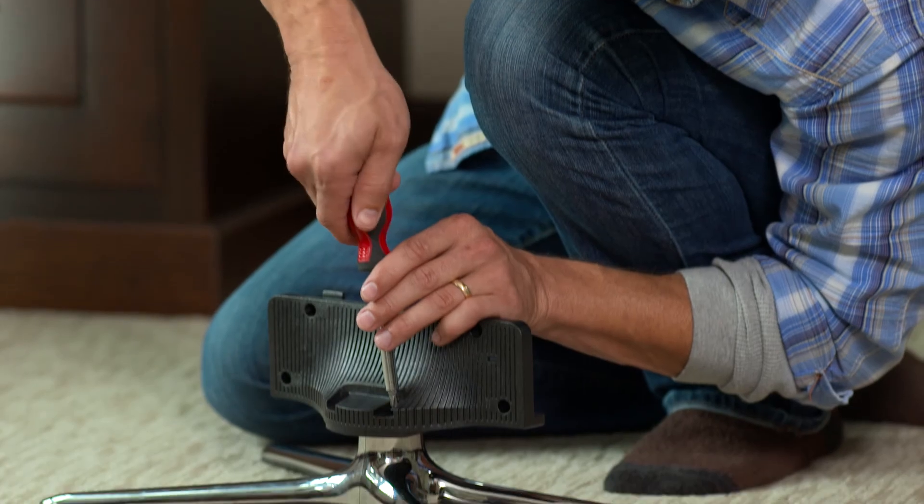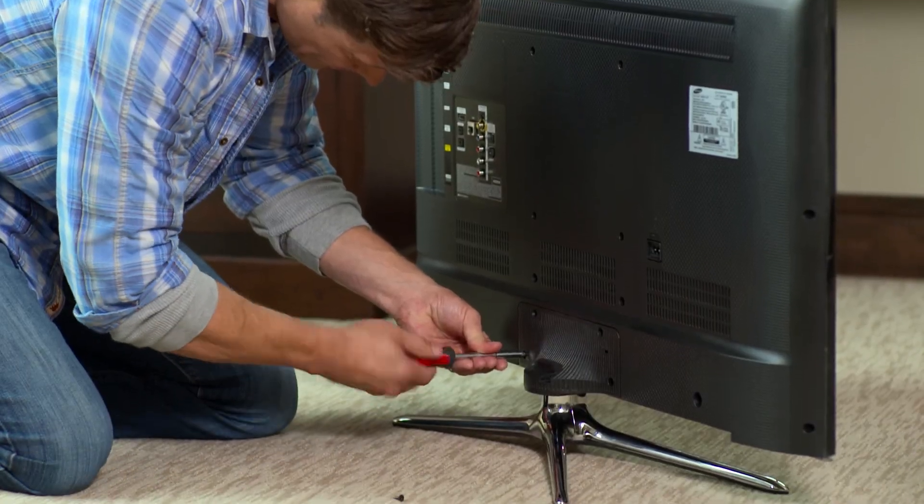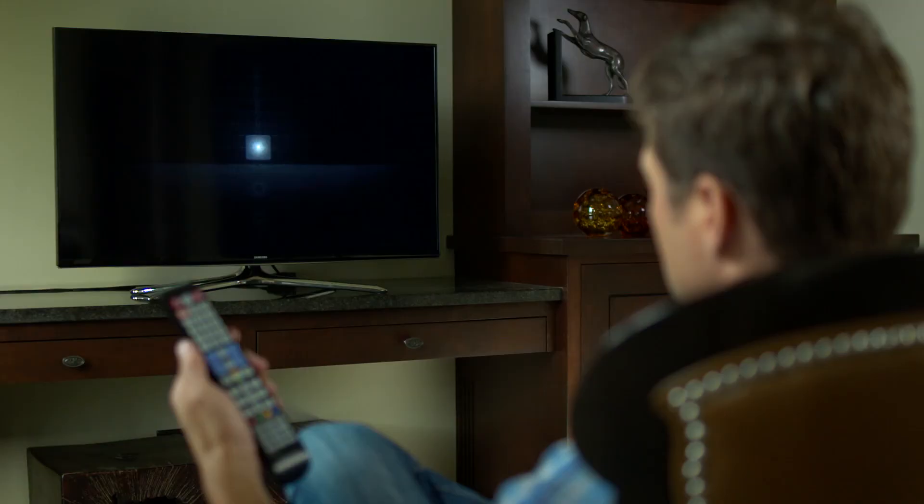Your new Samsung Smart TV will unlock a world of instant entertainment. After you have everything out of the box and set up, place the batteries into the remote control and plug in your TV.